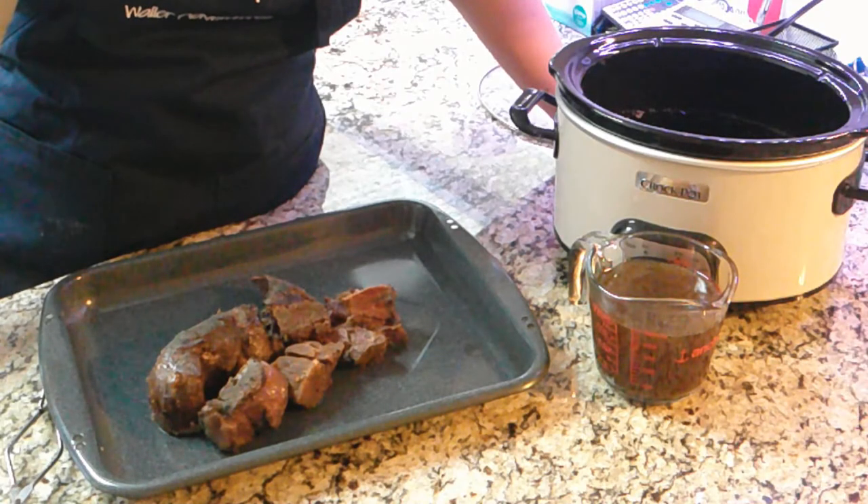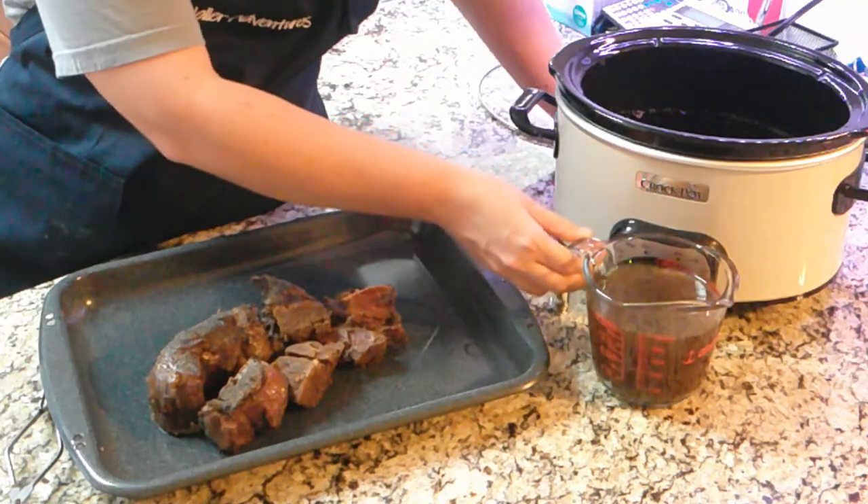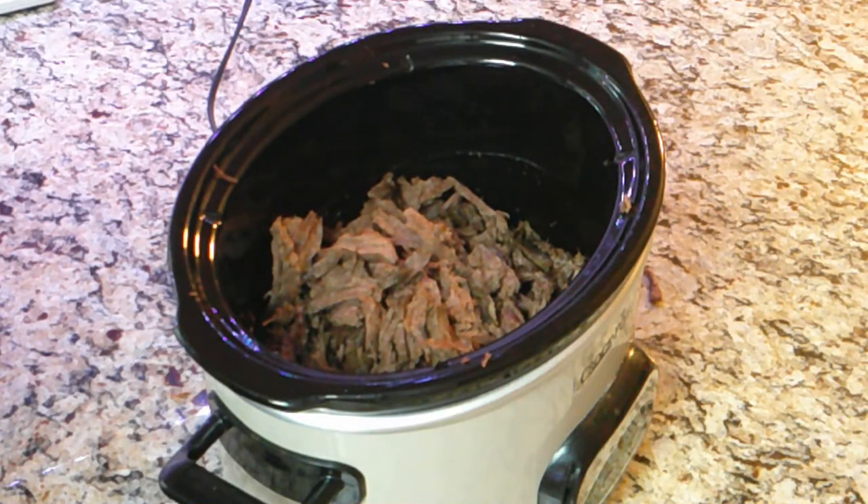After 12 hours in the crockpot your meat is ready. Make sure you get all the bones out and make sure you keep two cups of the juice. After you shred your venison, you want to put it back into your crockpot and leave your crockpot on warm, then put your juices back in.